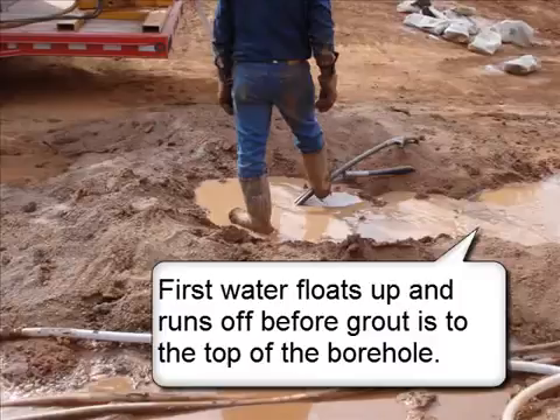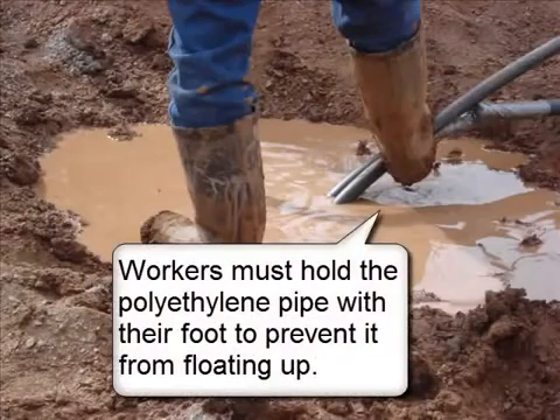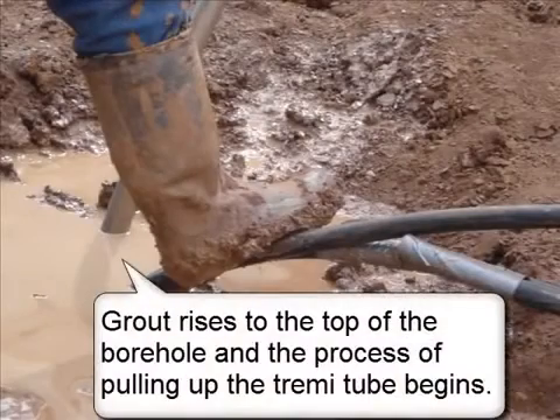First, water floats up and runs off before grout reaches the top of the borehole. Workers must hold the polyethylene pipe with their foot to prevent it from floating up. Grout rises to the top of the borehole and the process of pulling up the trimmy tube begins.